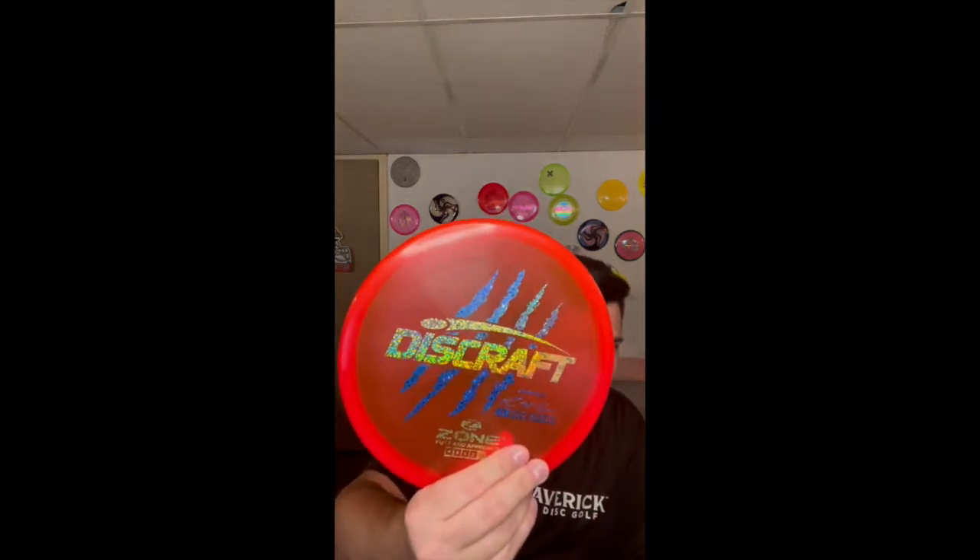Next are my approach discs, which are something I really struggle with because I've had so many different ones. I think I've finally found the ones I really like. First I have a four-times Paul McBeth Zone — shout out to my friend who sold it to me. It's absolutely beautiful and flies great. I use it for anhyzer forehands that hold the line and fade out, as well as hyzer backhands for getting around corners, and sometimes I'll get a nice skip with it.